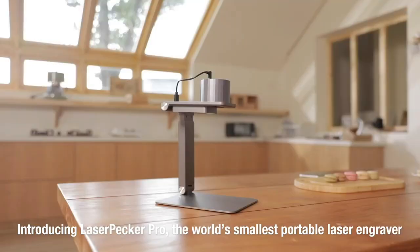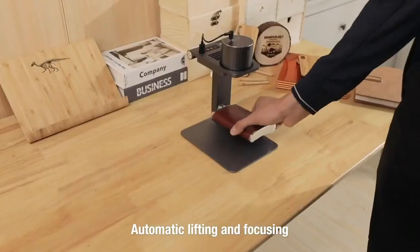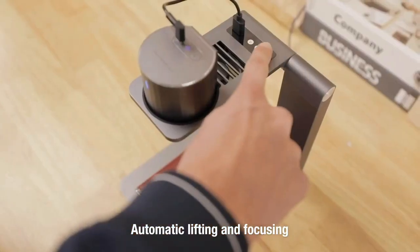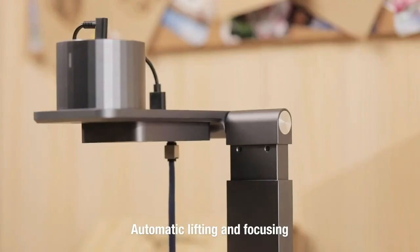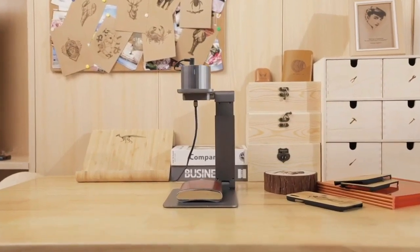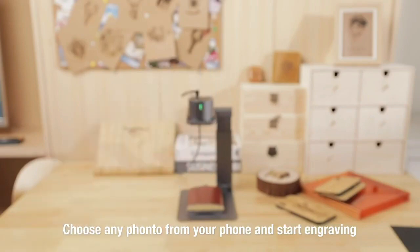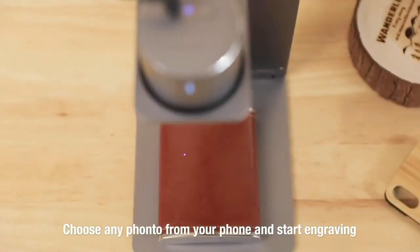This is LaserPekker, the world's smallest smart portable laser engraver. Starting from scratch with automatic lifting and focusing, it can determine the height of the object accurately and engrave precisely. LaserPekker can copy your sketch to work on your desktop — choose a favorite photo, connect to your smartphone or tablet, and start engraving immediately.